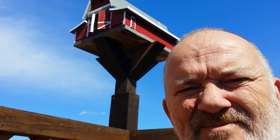Hello, my YouTube friends. Today I'm doing another video and I'm going to talk about my birdhouses that I build.